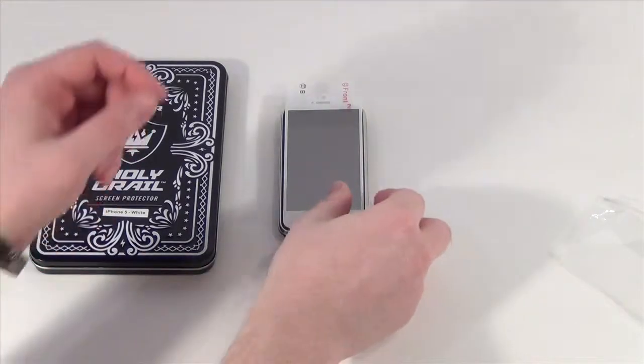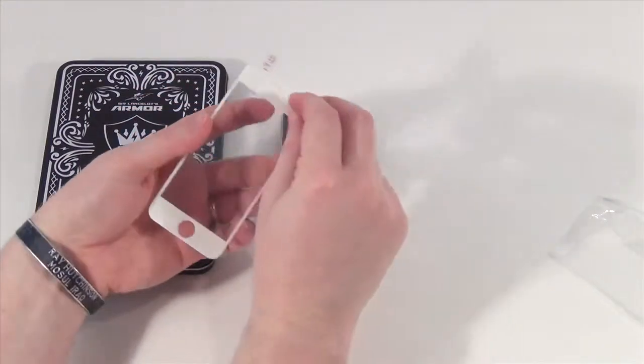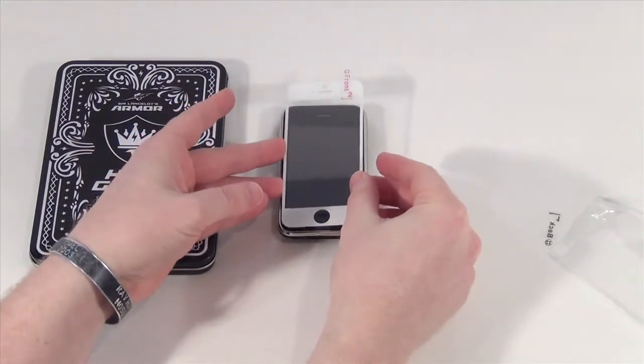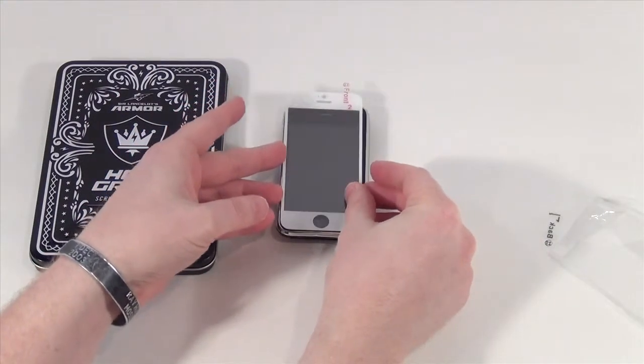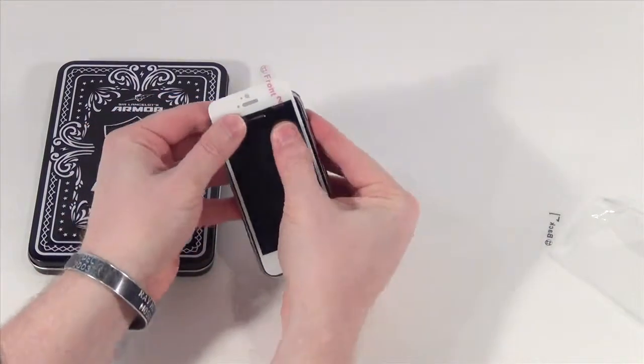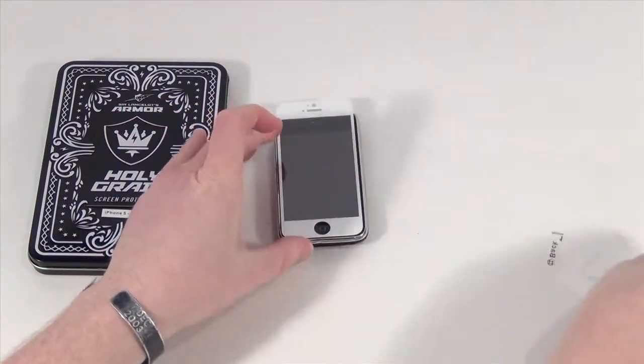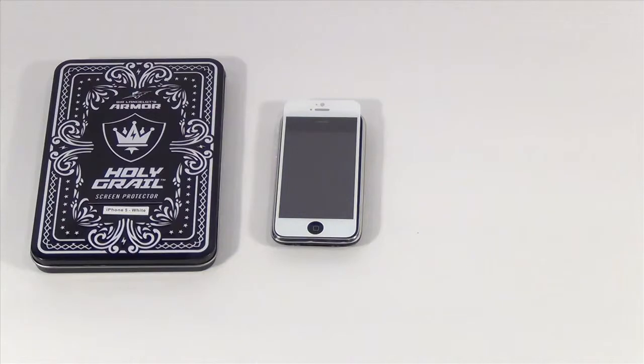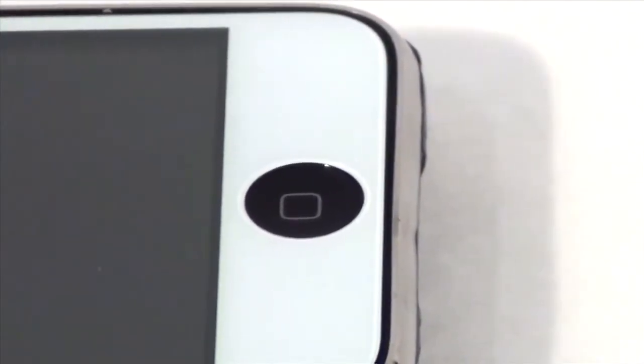First, you apply the Holy Grail Screen Protector to your phone just like any other screen protector. The Sir Lancelot's Armor folks are extremely proud of the fact that the Holy Grail Screen Protector goes on without any bubbles and can be easily removed and reapplied. Anyone who's spent 30 minutes struggling with proper plastic film application will definitely appreciate that. I don't have a spare iPhone 5 to test with, unfortunately, but I do have a few old iPhone 3GSs, which is why the screen protector clearly doesn't match up with the phone in this video. Even if it did match up, the screen protector doesn't quite vanish. Weirdly, there's a subtle pattern of dots in the glass that doesn't quite show up on video but is clear to the naked eye, especially in direct sunlight.